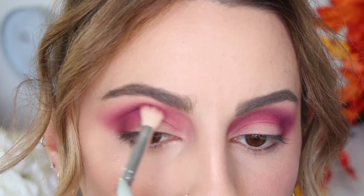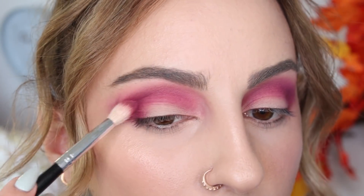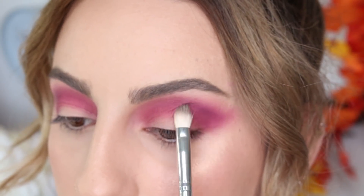I'll go back to that Morphe blending brush every now and then and just buff out all the edges. I'm going to take the color Fly By Night and kind of pack that on my outer lid and see what happens. I'm going to clean everything up, don't worry.